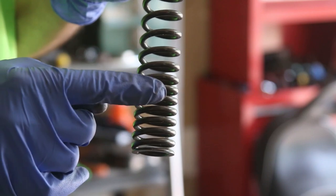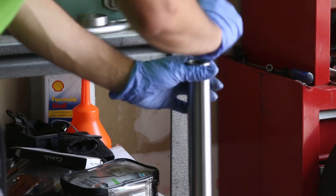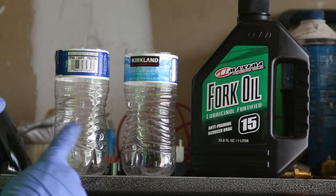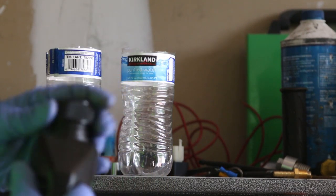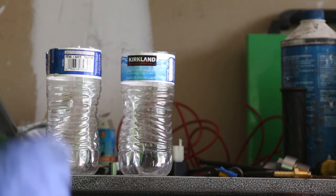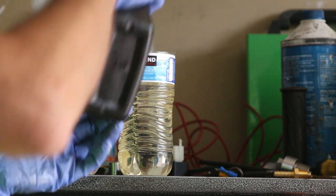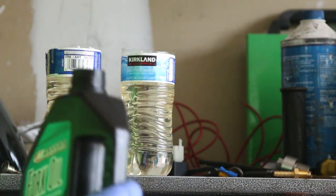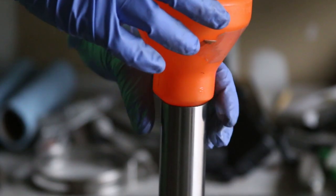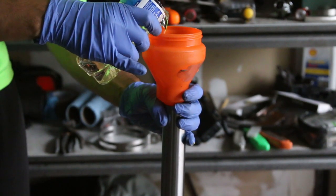The fork spring goes in with the tightly wound end towards the bottom and the less wound end at the top. I'm going to pour equal amounts of oil into two containers as another way of measuring — so both forks get the same amount. I take a funnel so I don't spill anything, make sure it's clean, and then carefully pour the oil in slowly.